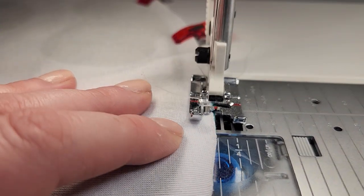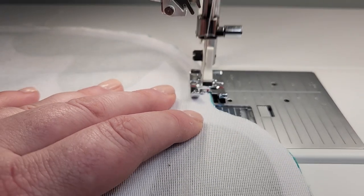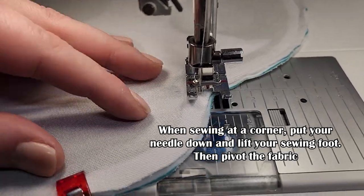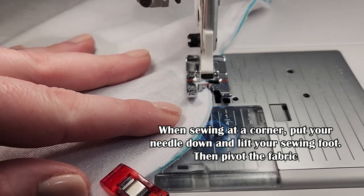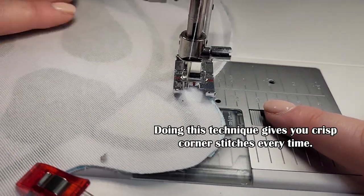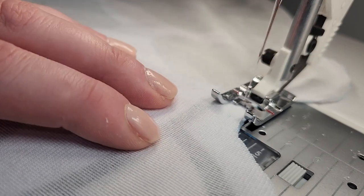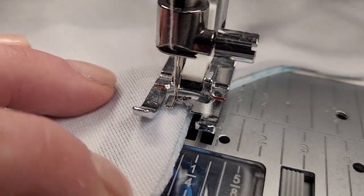Each machine is going to be a little different — sometimes you have to manually put down your sewing foot, mine's automatic. As we approach a corner, I'm going to pause, keep my needle down, and then shift the fabric to help get around the tight corner before continuing. This gives you a perfect corner and makes it look a lot more professional. Take your time when sewing around these curves — nice and slow.